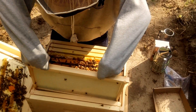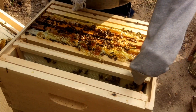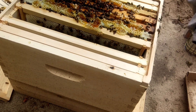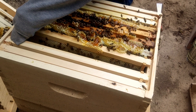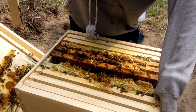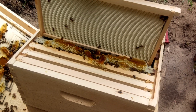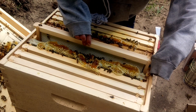So let's take out one of these guys. I am going to put this empty frame between some of the full frames, and that is going to hopefully encourage them to start building up more wax in the actual frames instead of up here on the roof. So I'm going to slide that empty frame in there very gently, very carefully — you don't want to squish any bees.